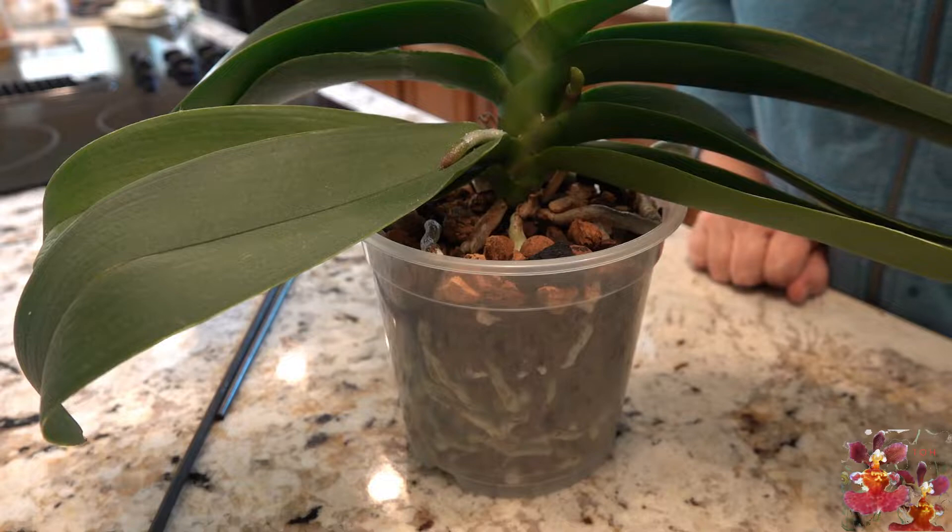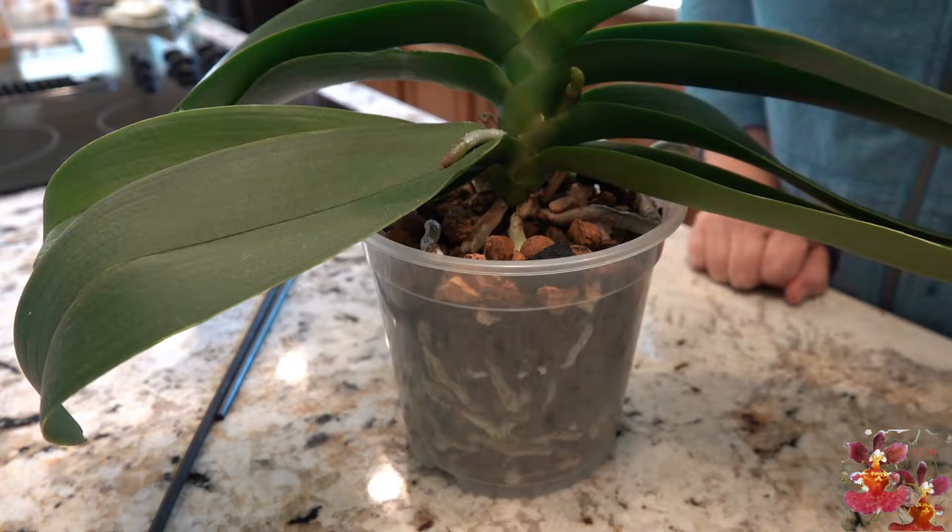Hello, this is Dana and welcome to my channel The Orchid Hut. This is a 'one thing you need to know' video about staking a Phalaenopsis bloom spike.